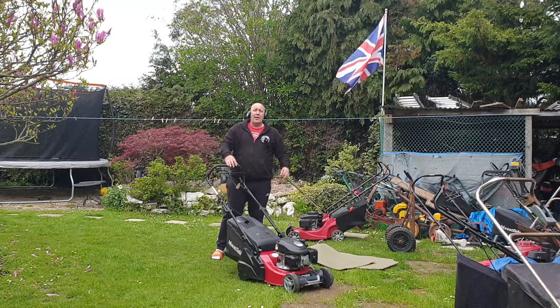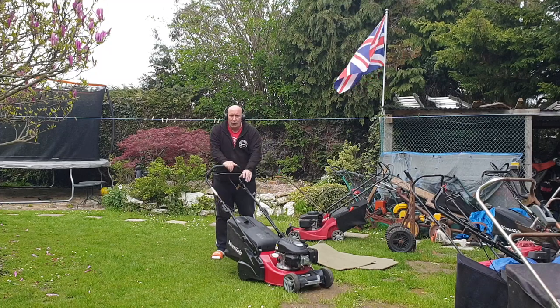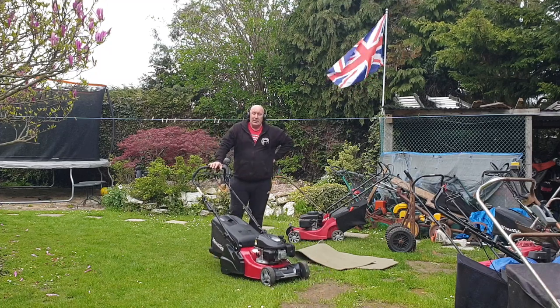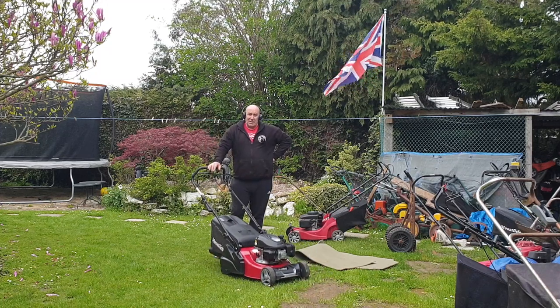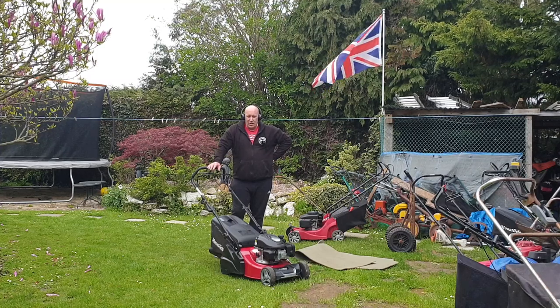Hello, I'm Mixed Mower, also known as the Mower Man, and welcome to my channel. In today's video, I picked up this off of eBay. I paid quite a bit for this machine in the grand scheme of things, but it's going to be worth a lot more. And do you know what? It's quite a tidy machine.